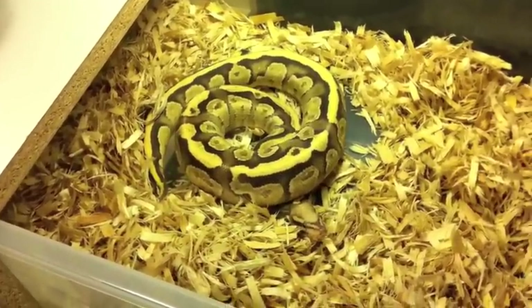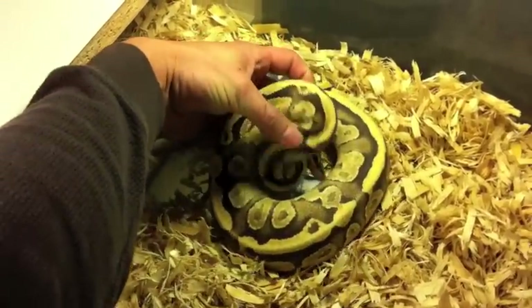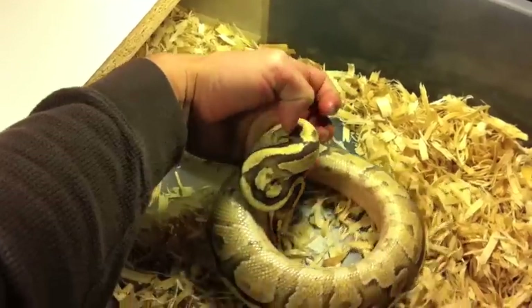He's beautiful. Now if you see on the head here — I scared him — he's got the Super Vanilla head, which is a really blushed out head. It looks like somebody took a thumb and kind of rubbed out the pattern on his head. That's a sign of the Super Vanilla.